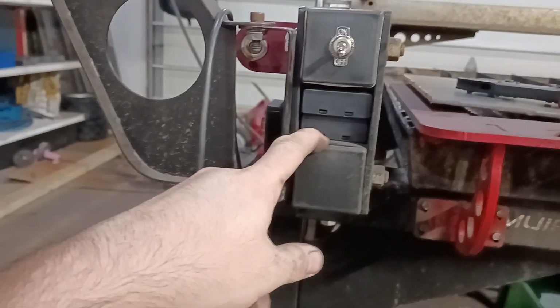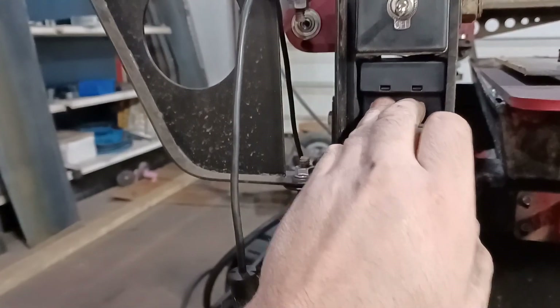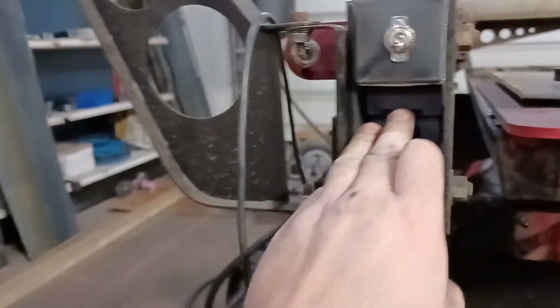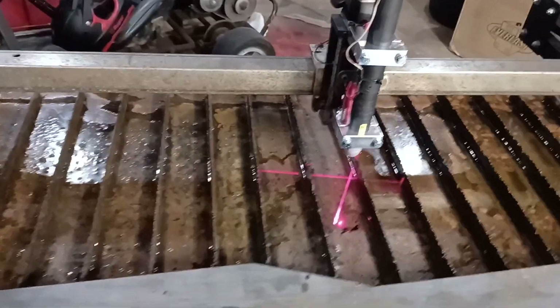Those are the battery packs. When you put those in there they fit perfect — just don't push them too far in. Like an idiot, I pushed them all the way in, so the wires were sticking out the other side and I almost crushed the wires with the Y axis when I zeroed it out. So be careful — don't shove those all the way in.